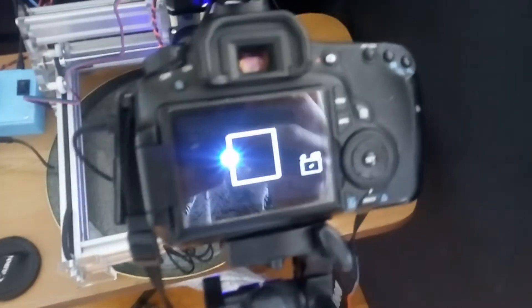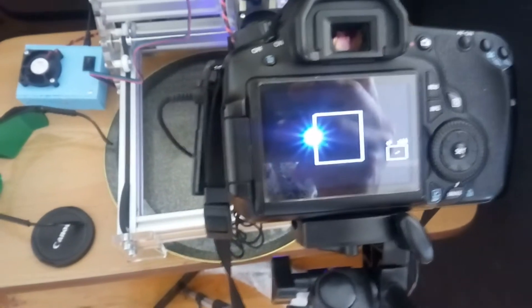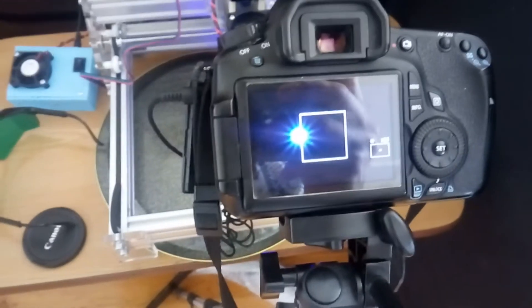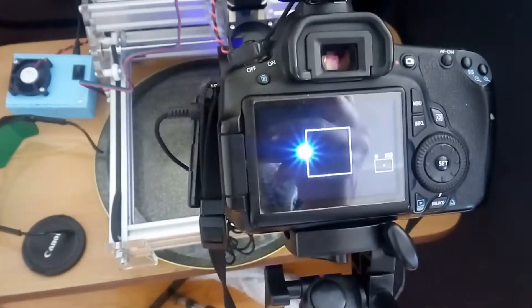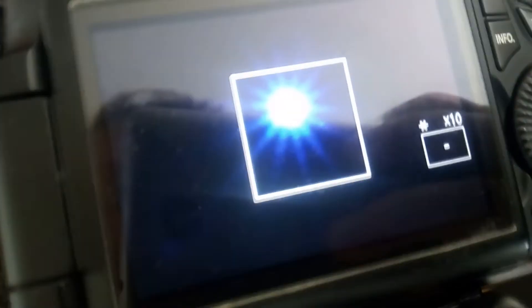This is a 10x zoom on the mirror camera — a Canon — but you can see the light, the spot of the laser, is still bright. Now I'm going to add green and red goggles as a filter so that you can see the spot. You can see that the spot became much smaller with a green filter. Let's check it out with the red goggles — and you cannot see it.